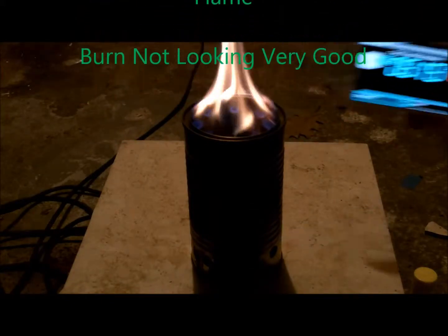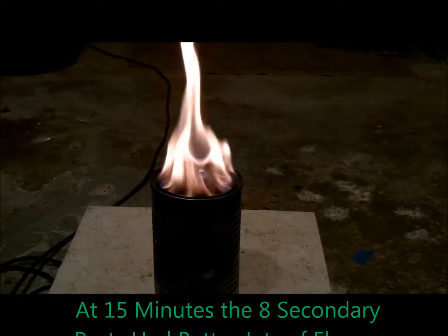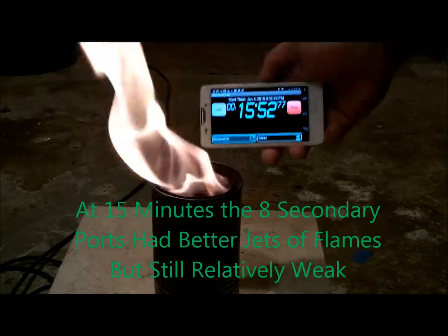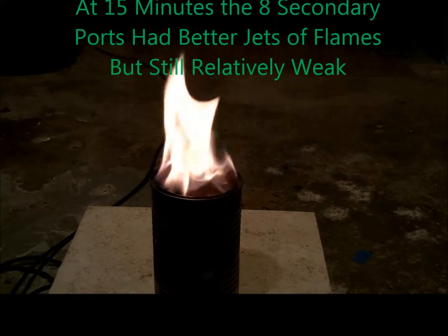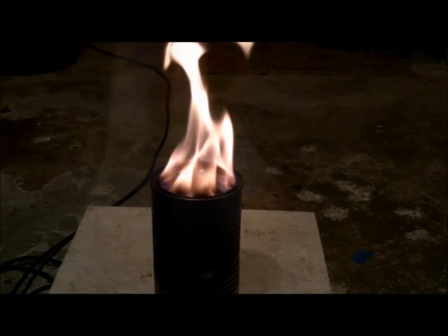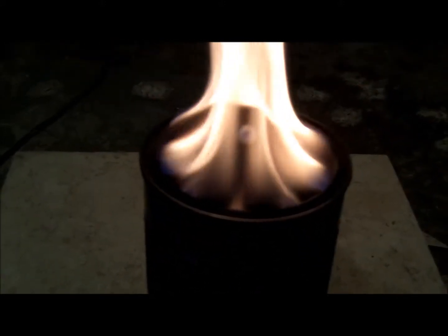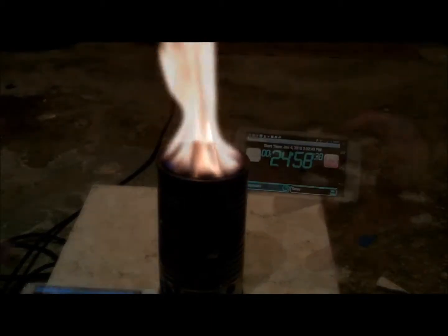This burn is not looking very promising. At 15 minutes, all 8 secondary ports had better jets of flames, although they're still relatively weak compared to other burns. The flame just does not look very consistent — it looks like it could be blown out in a high wind. The flames coming out of the ports are very small and most of the flame looks like it's actually above the can. From my experience so far in these experiments, this is a symptom of not getting enough air flow through the secondary ports.